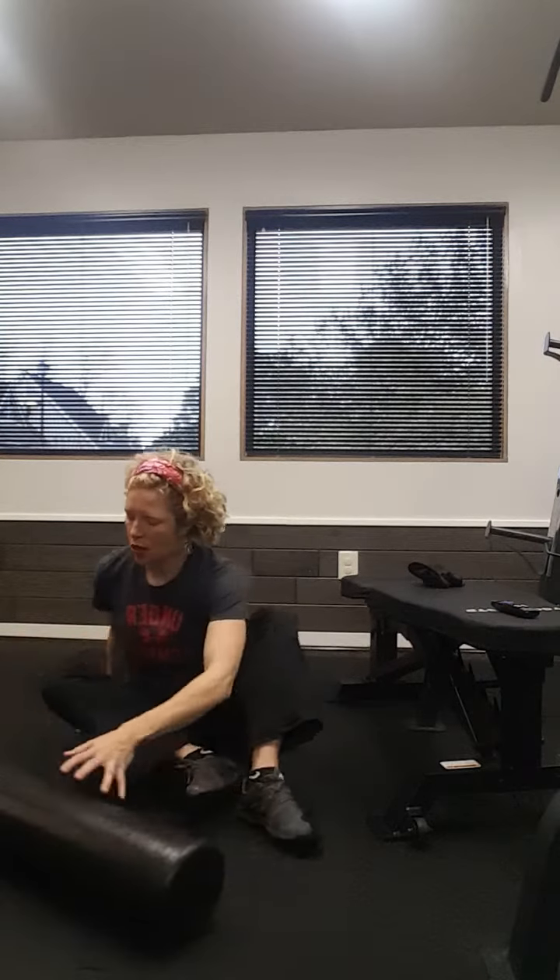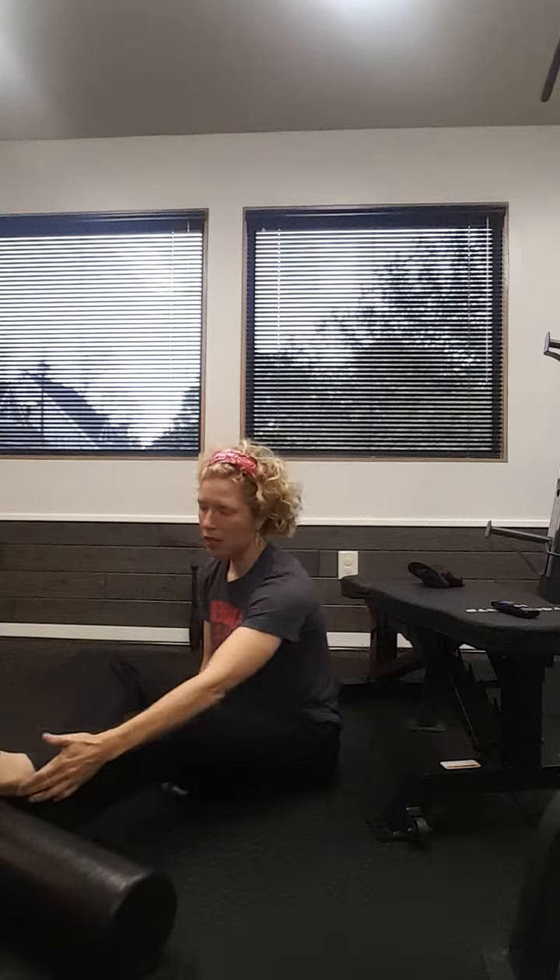We're going to work on range of motion of the knee. So you're going to start by putting your foam roller or your towel or your prop underneath your heel ankle area, and you want to press that knee, bend it, and press it. So you're just working through range of motion.